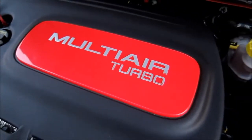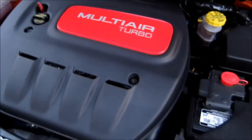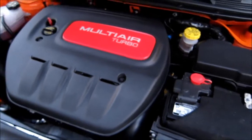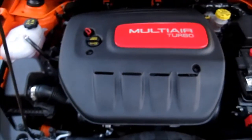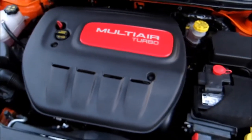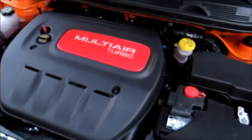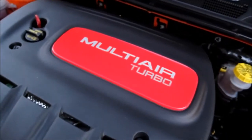Under the hood of the Dart there are three engine options, with the Dart Rally receiving the 160-horsepower 1.4-liter MultiAir turbocharged engine. This engine is backed by a dry dual-clutch six-speed automatic, and of course there is a six-speed manual available that could be really interesting to drive with the turbo.